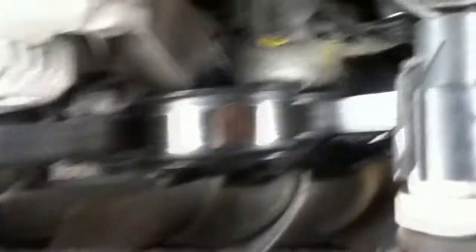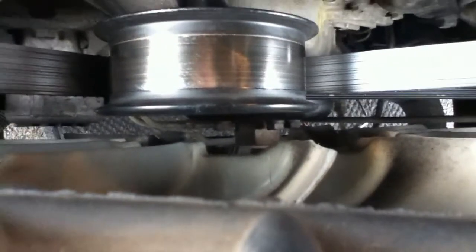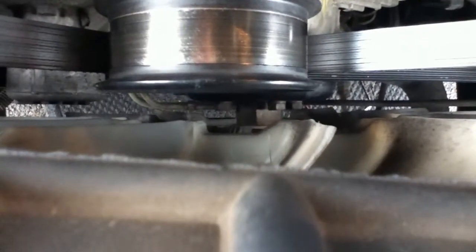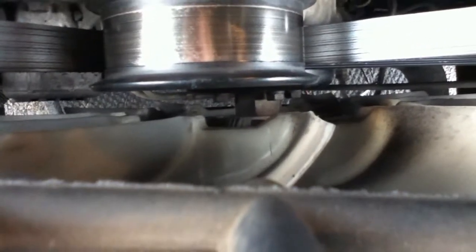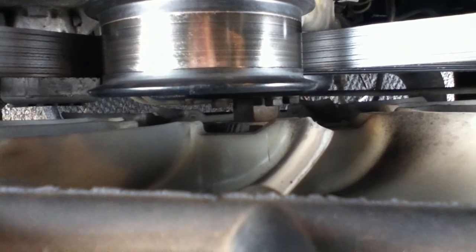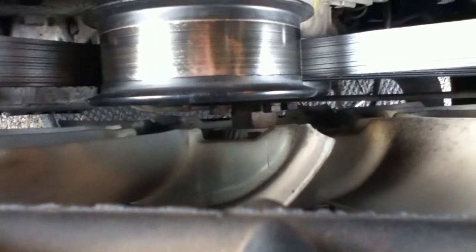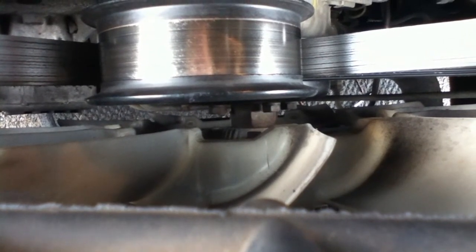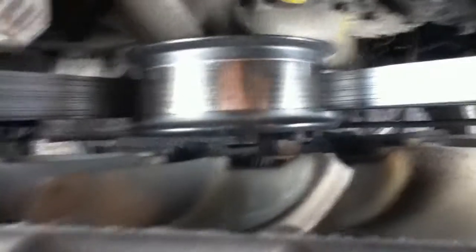I'm double-checking to make sure I need a special tool to take the fan clutch off. The tool I need is basically a long, skinny wrench — it goes down in there and you just yank on it with a ratchet, and then she should come right off. It's going to be either clockwise or counterclockwise — I'm thinking counterclockwise, but we'll figure that out.